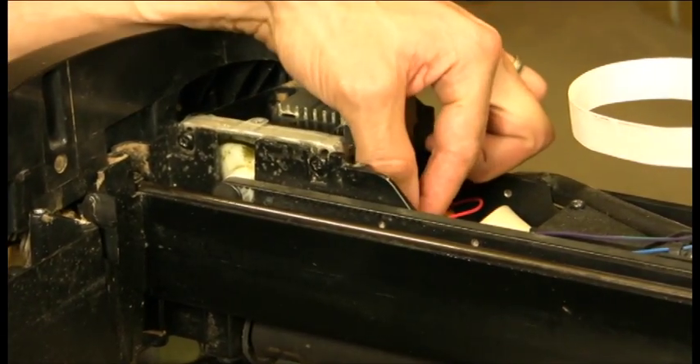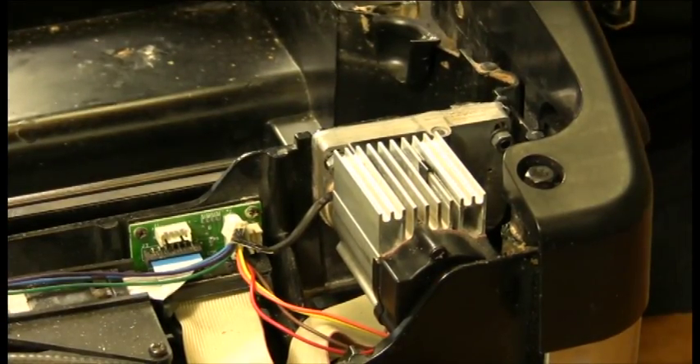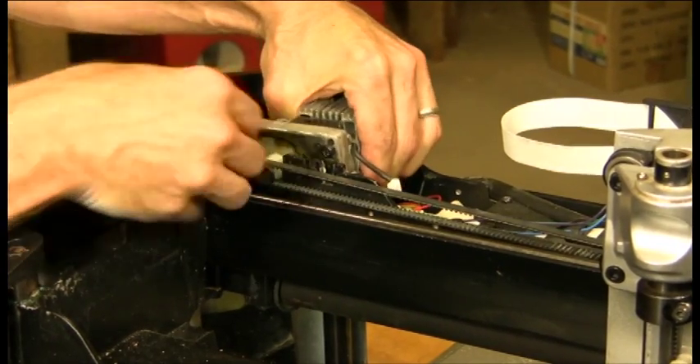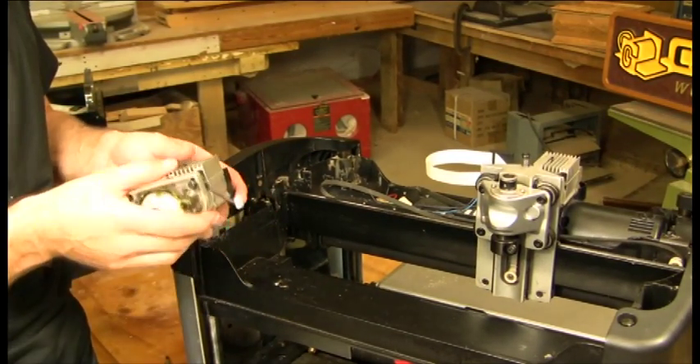Next thing we need to do is take the cable that comes from the motor pack down to this board and just gently pull it out. And now you can simply slide the motor pack straight up and out, just unloop the belt. There you have it — your motor pack is out and ready to be replaced.